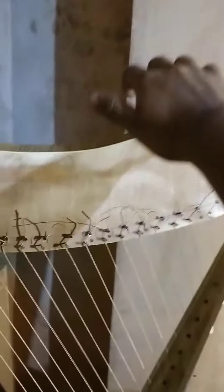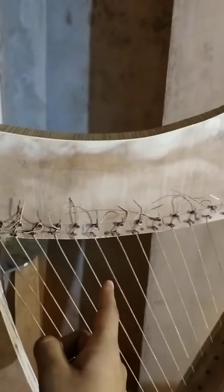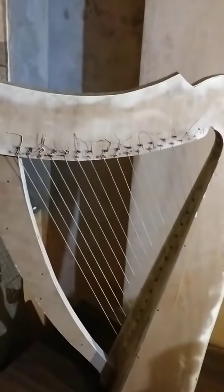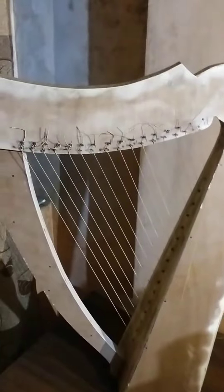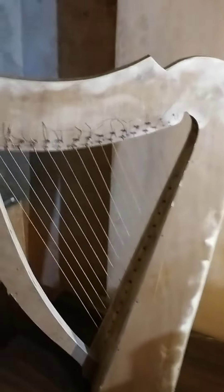The harp is held with one hand and played with the other hand. As I plucked the outer string a little bit lightly, the harp started shaking. This completes our group project — thank you very much.